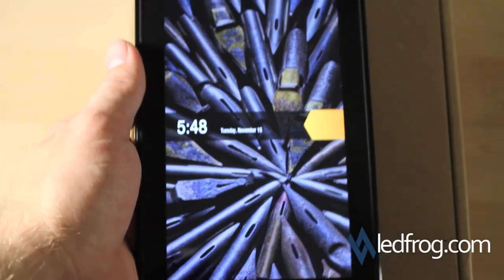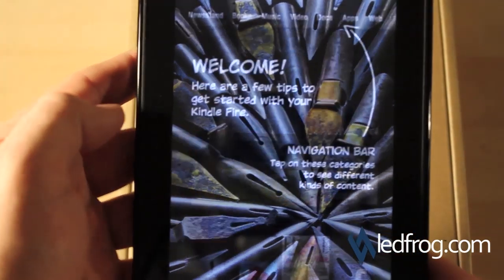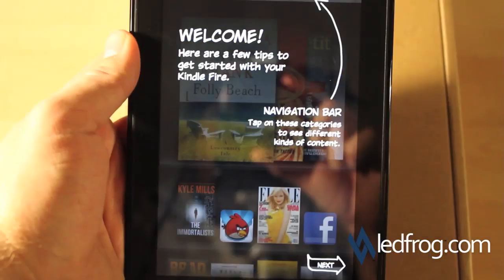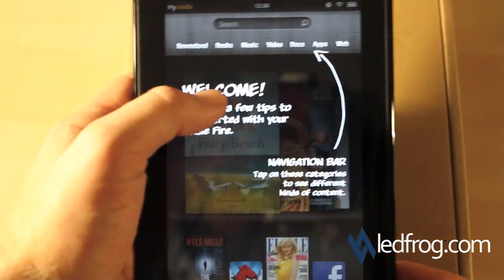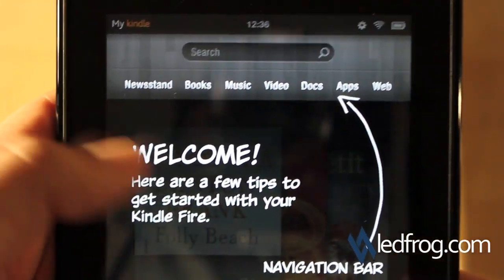The Kindle has started and has already set itself to the right time. Going ahead and opening it — here we go. Looks like we've got a welcome page that talks about the navigation bar at the top, which is where we'll be able to get everything we need.